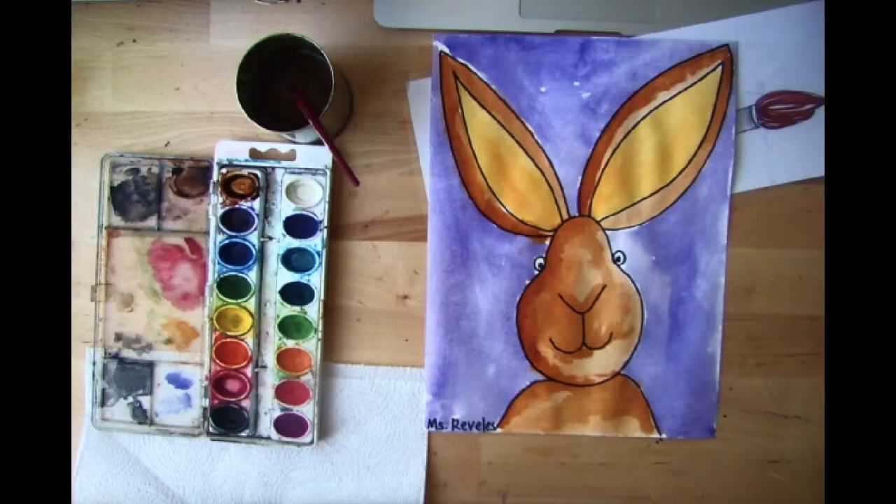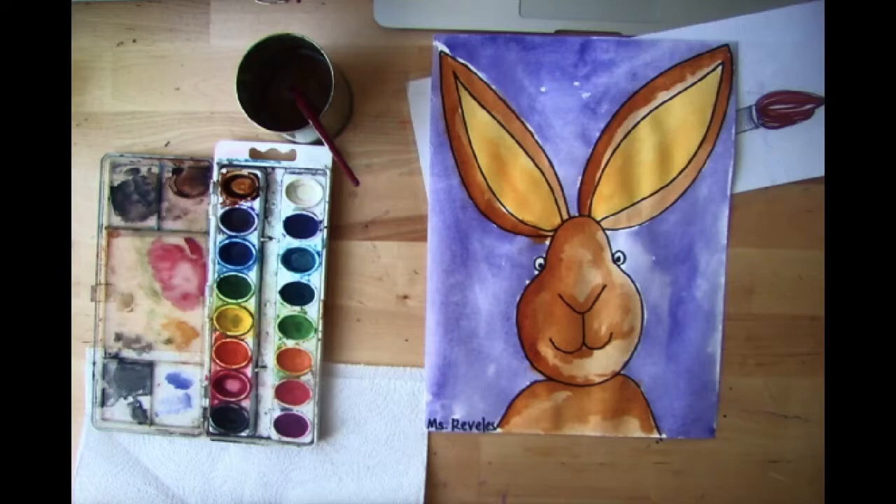And there you have it, kindergarten — we have a beautiful Katherine Rainer inspired bunny with a beautiful watercolor background! I hope you had fun doing this project; I know I did. I can't wait to see all your beautiful bunnies just in time for spring. Have a wonderful rest of your day and remember: happy creating!